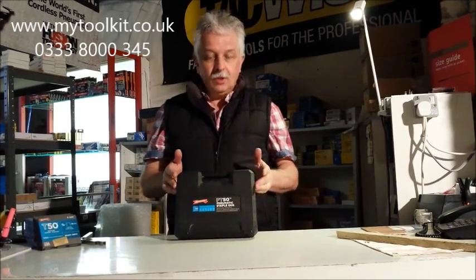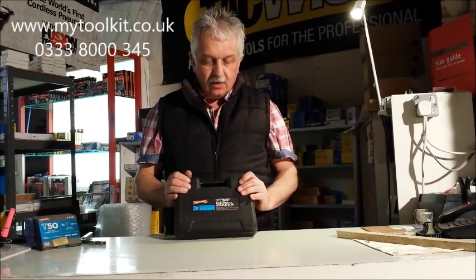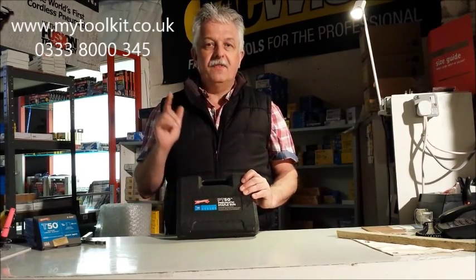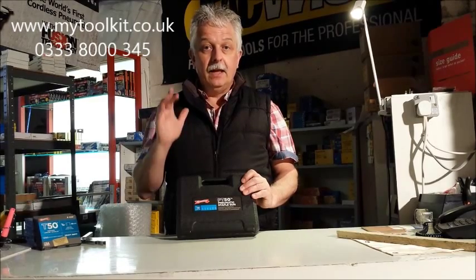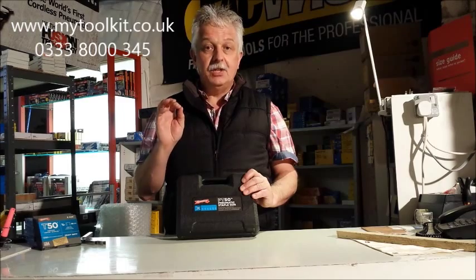Hi, it's Steve from mytoolkit.co.uk. As you probably know, we cover stapling and nailing supplies. Today I'm going to do a tool review — it's the Arrow PT-50. It's quite hot off the press, just coming to our workshop, and as far as I'm aware, it's the first air-operated stapler made by Arrow, and it really does fit a niche market.